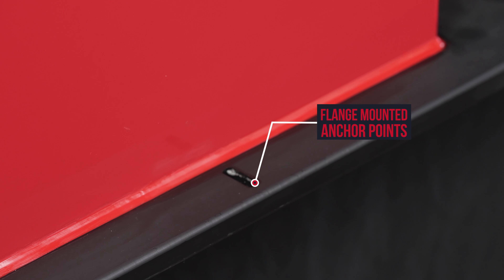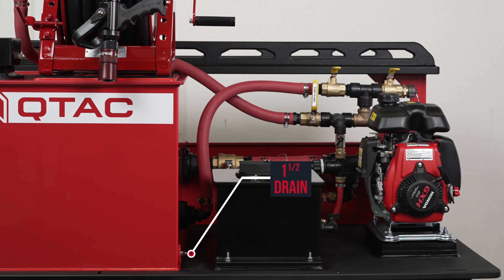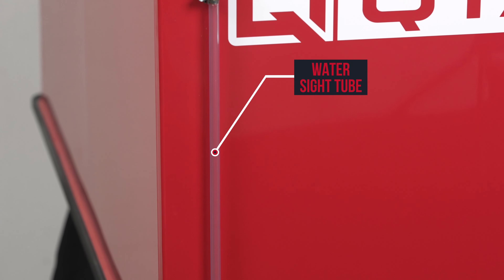Under the back half of the rescue platform, we have the 70-gallon copolymer polypropylene tank. As an option, you can also have this tank in a 75 or 50-gallon configuration on this unit. The base of this skid has flange-mounted anchor points to secure the skid to a bed using through bolts.